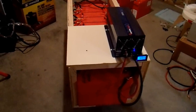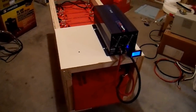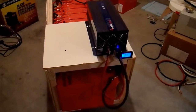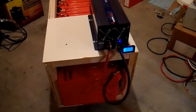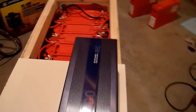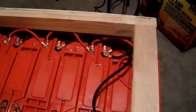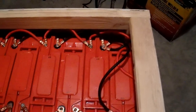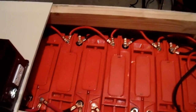Hi everyone, Neuralnar here, and I'm here in my basement this time to give you an update on my 1000Ah battery bank. It is now far more than 1000Ah. I was able to source more of these batteries. I had 7 of these batteries, plus 2 more Exide batteries in this bank.